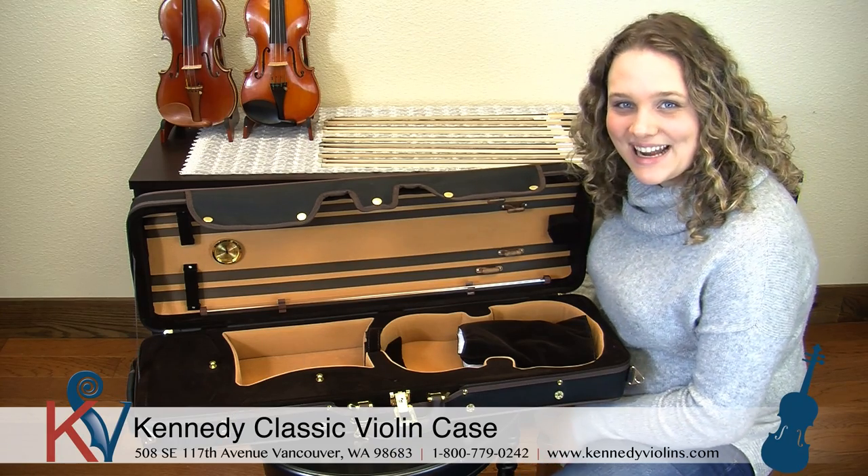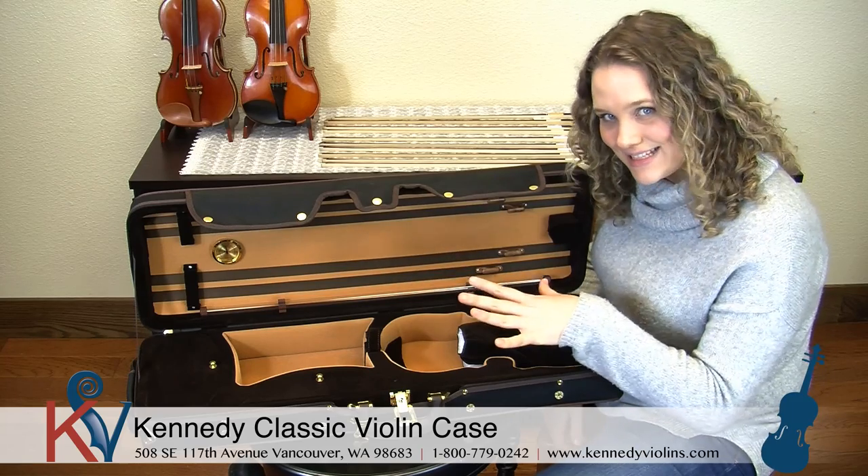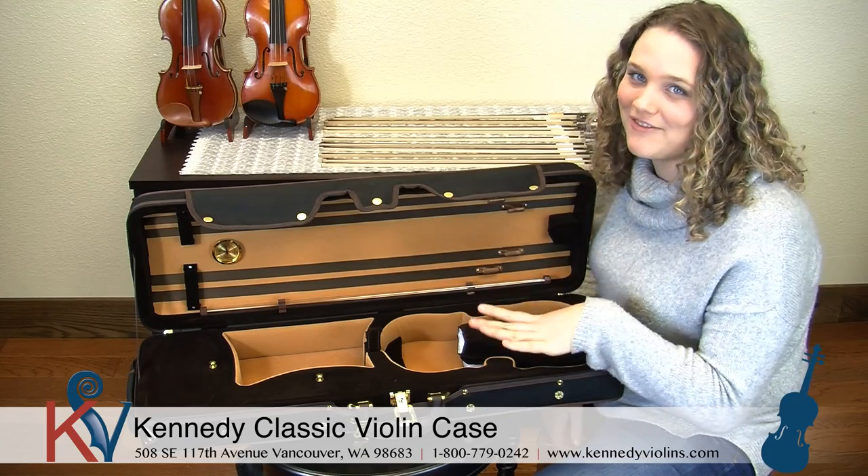Hi, I'm Elizabeth and welcome to Kennedy Violins. Today I wanted to take a couple minutes to talk to you about our classic cases and the features that it has that I know you will love.